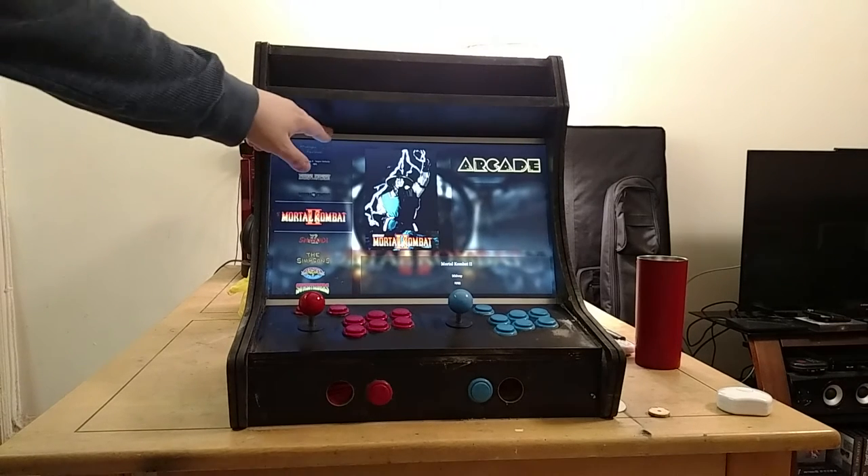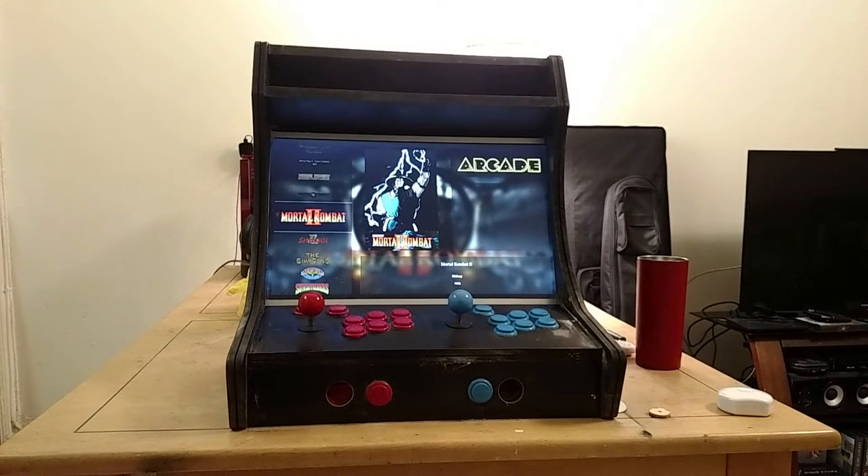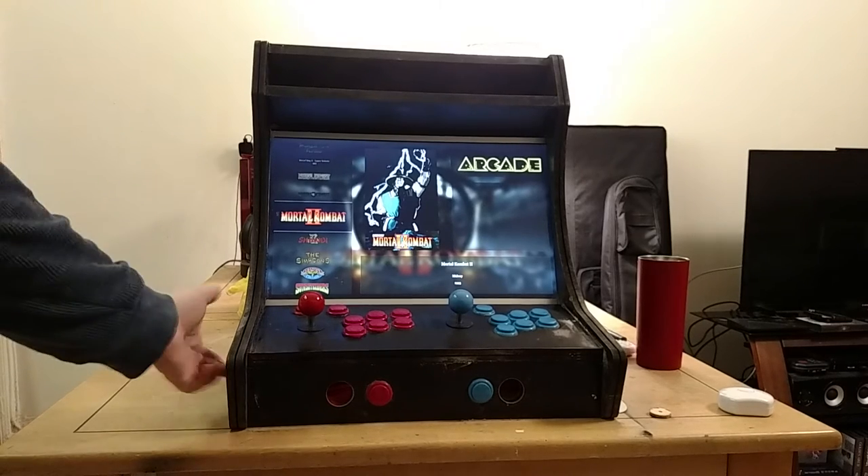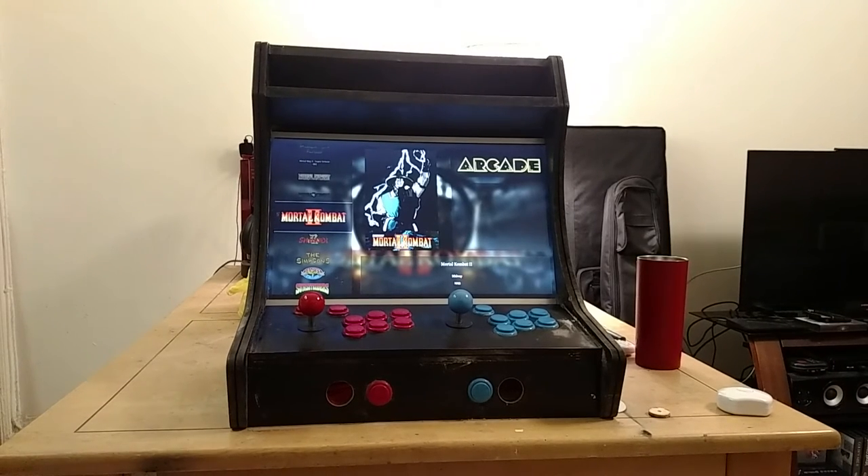With the plexi I want to cover up the black borders around the screen — probably some kind of design tape or similar, I'll see what other people have done. I also need to add a couple more buttons on the sides, get the rest of the button set, add side art, and label the buttons.